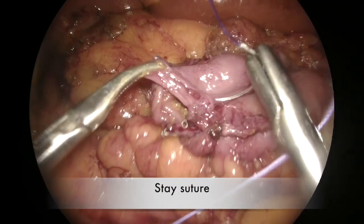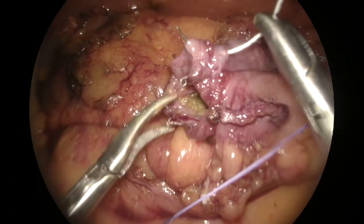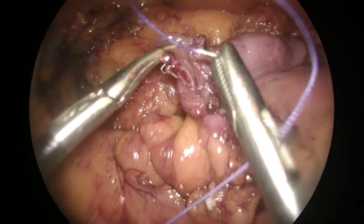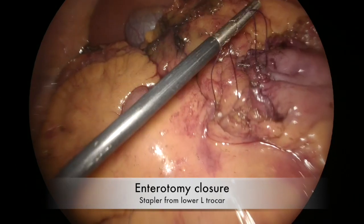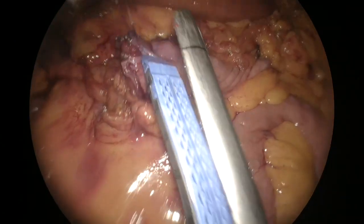A stay suture was placed to ensure good traction on the posterior and anterior wall of the anastomosis. Finally, the enterotomy was closed with a further 60 mm blue cartridge, coming this time from the left lower trocar.